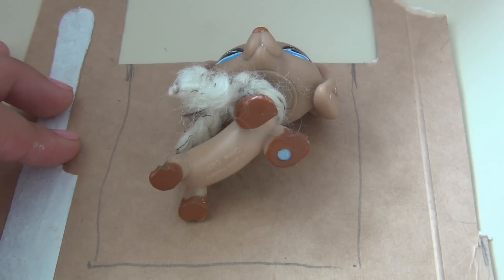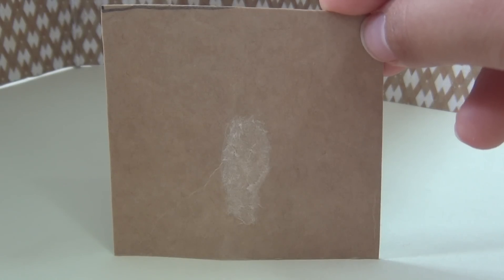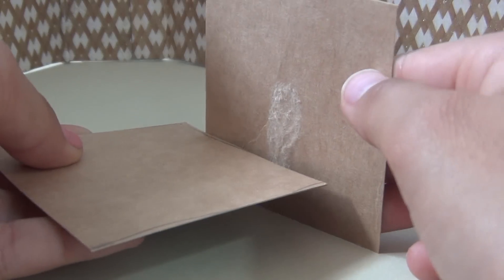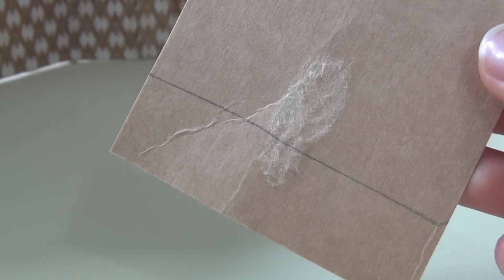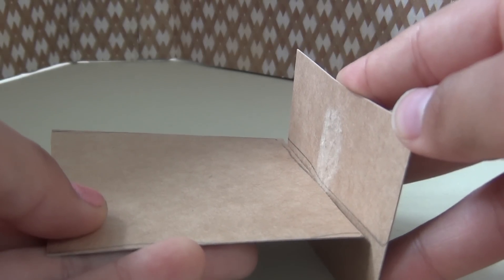First, mark out how large you want your bed to be and cut out the measurements. Now cut out another piece of cardboard that is the same width as your first piece — this will be the headboard. Figure out how tall you want it to be, make a mark, and trim down to the desired size.